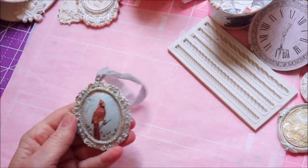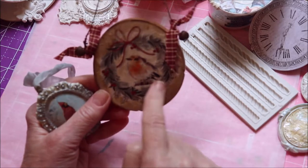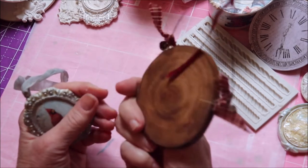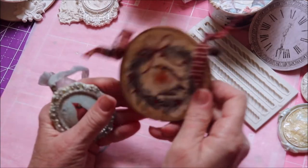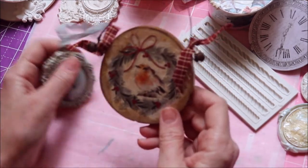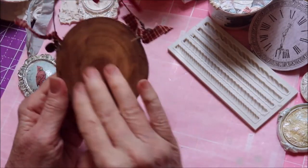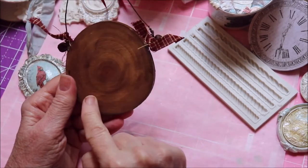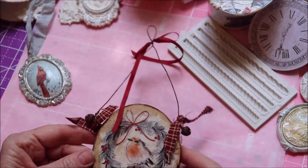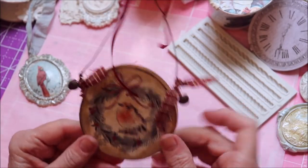I also like to make nature-type ornaments. This little bird is a rice paper design you can find on Etsy — I tore that out and decoupaged it on a piece of real birch wood. Before I did that I aged the birch a little with some aging wax, and after decoupaging I stained the back a bit. Then I put a little rusty wire for the hanger, twisted at the top, added a ribbon, some rusty bells, and little gingham ties.